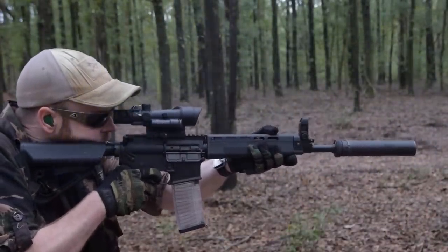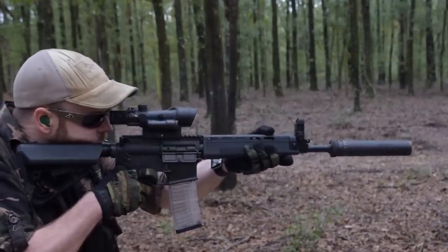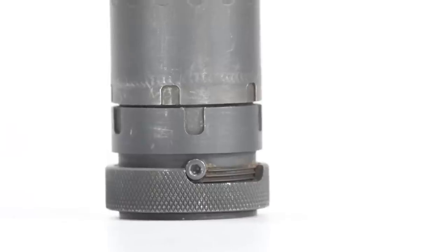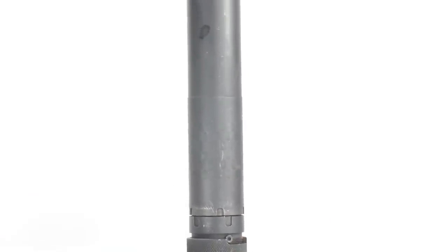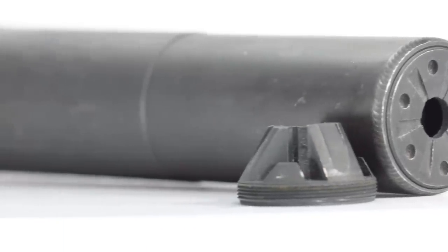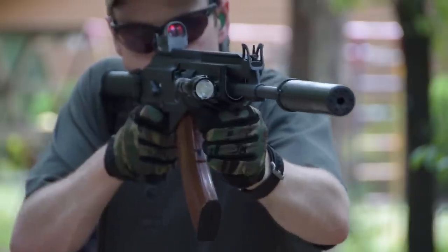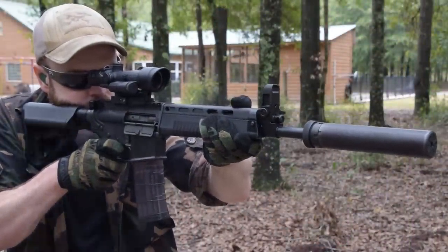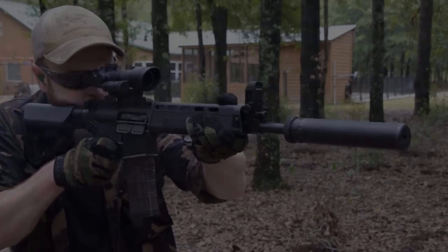Shooters looking to curb that blast and make their A1 SBRs or pistols more pleasant to shoot should take the next step and top that ASR brake with a Saker suppressor. Available in 5.56 and 7.62 configurations, these hefty all-steel cans are designed for full-auto fire. Performance from 5.56, which depends heavily on high velocity, won't be movie-level quiet or even particularly pleasant, but it will still make the gun hearing safe. Performance from the 7.62 version can be enhanced dramatically by swapping out the .30 caliber end cap with a 5.56 one — just be sure to change it back before mounting it on a .30 caliber weapon. It may involve a six-month wait and a $200 tax stamp, but if you're going to run an SBR, you owe it to yourself to toss a can on that bad boy.